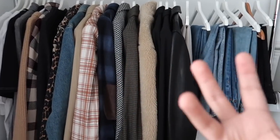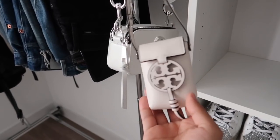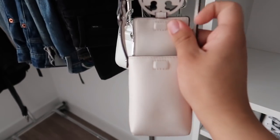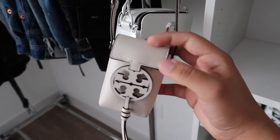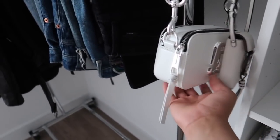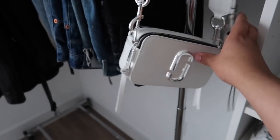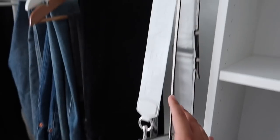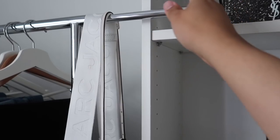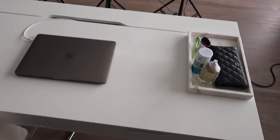I have a mini Miller crossbody that I love — it fits credit cards and everything — I grabbed it from my parents' house last week. Then I have a Marc Jacobs Snapshot in white with a back pocket, which I love. I like to put outfits I'm going to wear that day in there too.